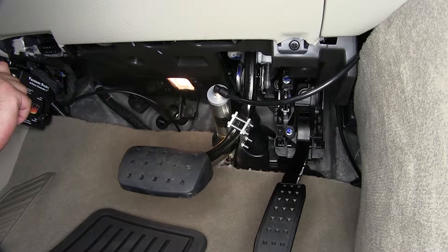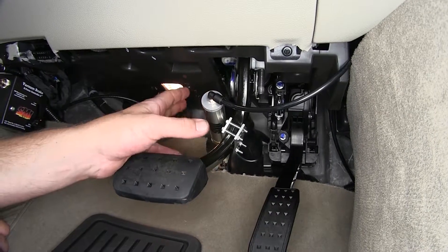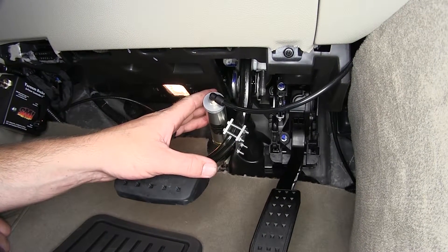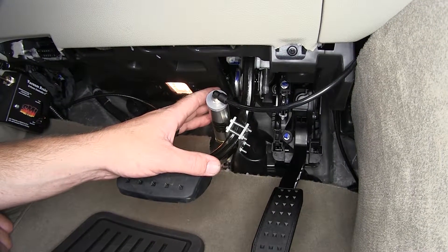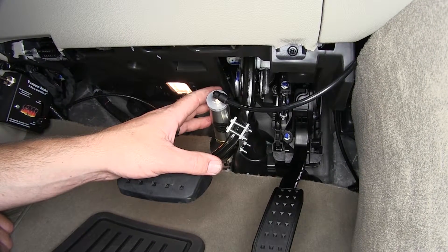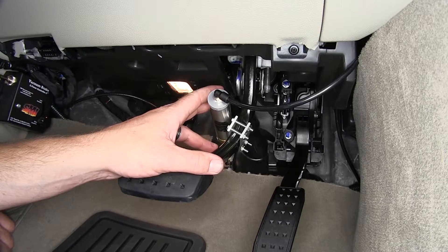Now a majority of the remaining portion of our supplemental braking system is installed into the engine compartment, but once it's installed, it does not require any maintenance or adjustment. Now let's go ahead and show you how to set up your Stay-and-Play Dual supplemental braking system.